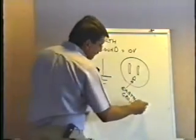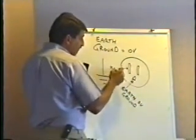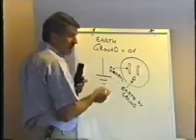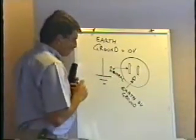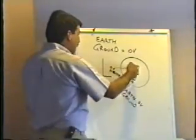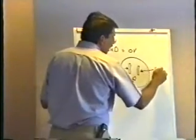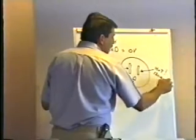Somewhere in the building, that third round pin is supposed to be connected to a cold water pipe buried in the ground, or a steel rod pounded into the ground. The earth itself is our zero-volt reference point. The long slot is also zero volts — it's called the neutral side. The short slot is what we call the hot side, and that's the side that has the 120 volts AC on it.